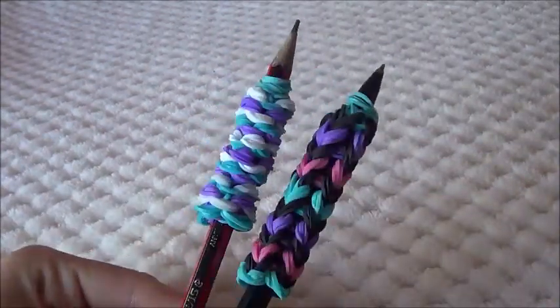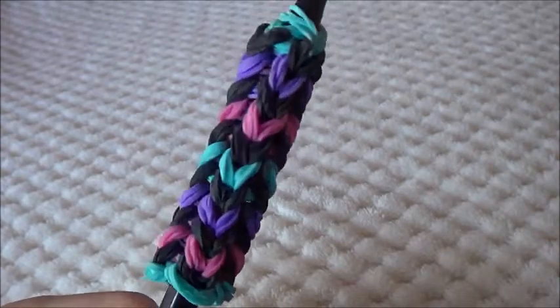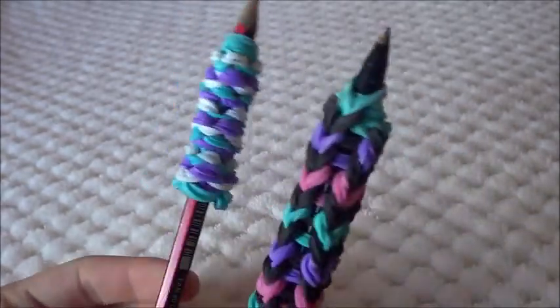So these are the two designs that I'm going to show you how to make. There's this fishtail design that is really pretty, or there is this wavy design. This is the growing up and this is the growing down design.